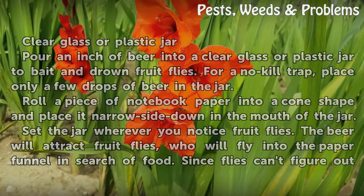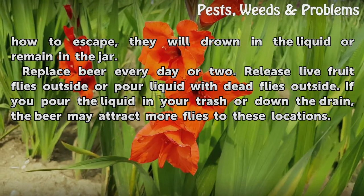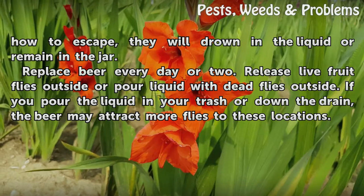The beer will attract fruit flies, who will fly into the paper funnel in search of food. Since flies can't figure out how to escape, they will drown in the liquid or remain in the jar. Replace beer every day or two. Release live fruit flies outside or pour liquid with dead flies outside.